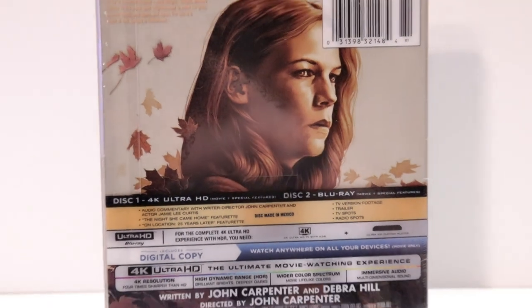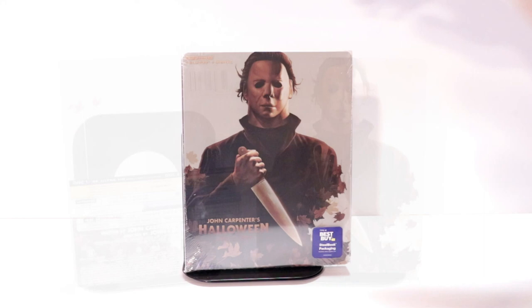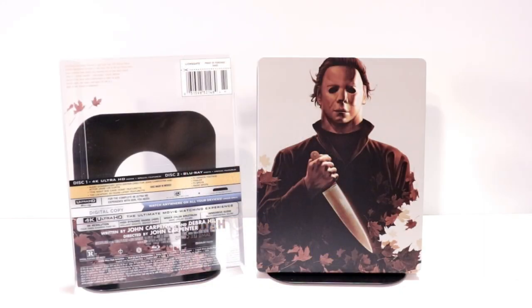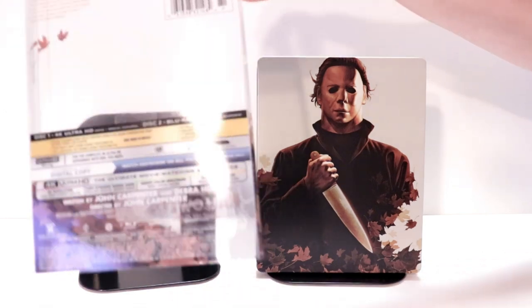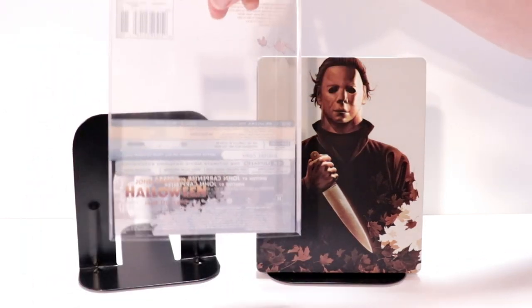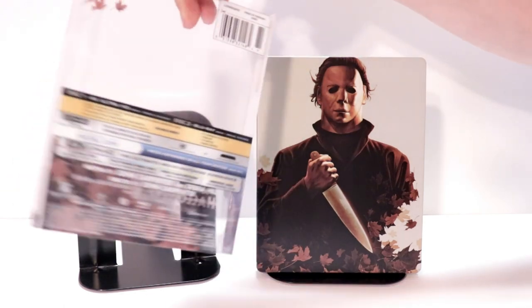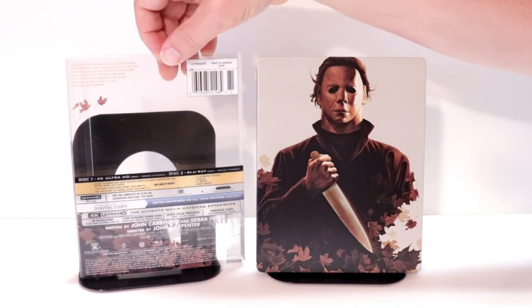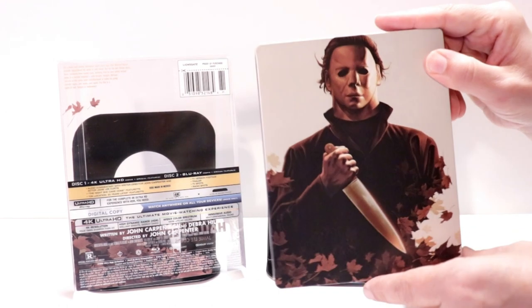I'm going to go ahead and remove this from the wrapper so we can take a closer look at this steelbook. I've gone ahead and removed the wrapper and also removed the slip that comes on it. This is a clear slip that goes over the front of the steelbook, which gives it its title and all the information on the back. I always like it when they include these slips. But here's the front of the steelbook.